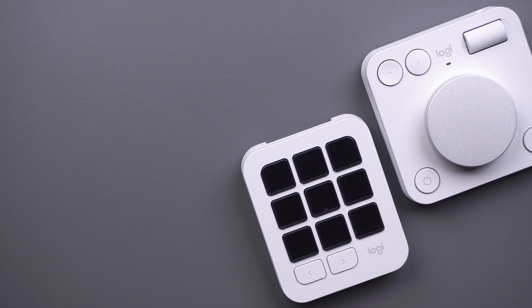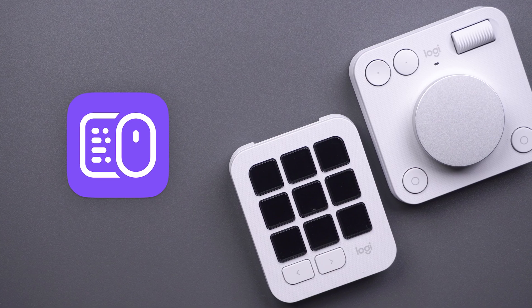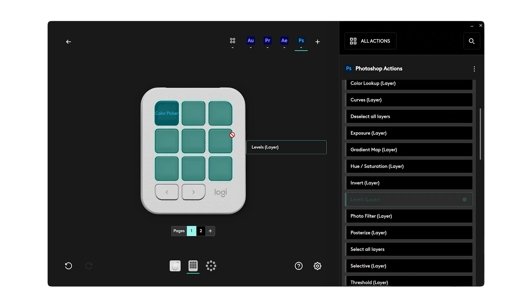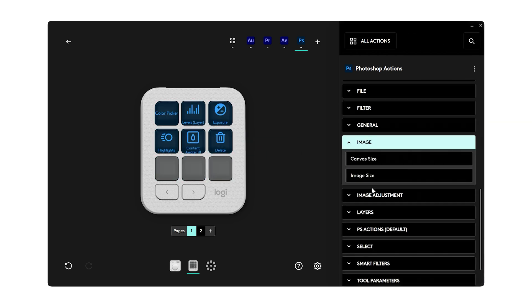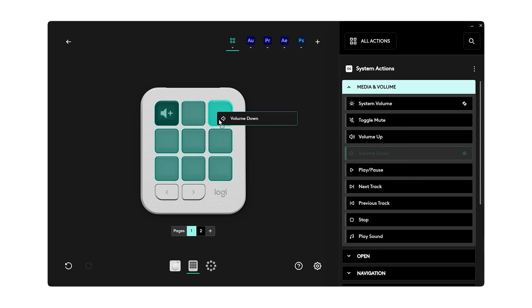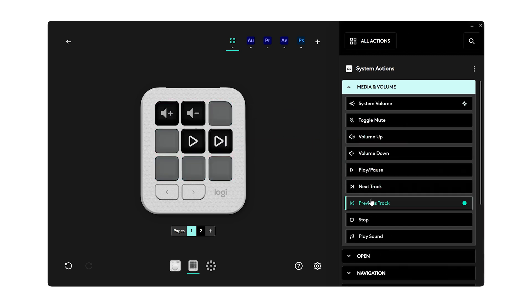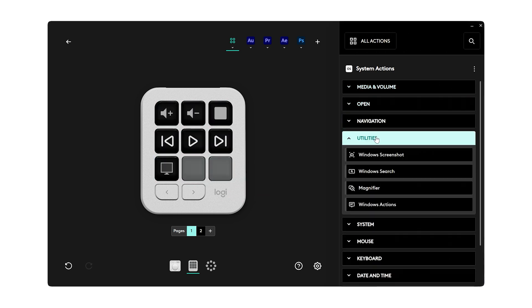You can customize the MX Creative Console to suit your workflow with Logi Options Plus. With Logi Options Plus, you can create custom profiles for specific applications, thereby improving the speed of your workflow. You can also use Options Plus to program your creative console to perform computer shortcuts like adjust brightness, change volume, and more.